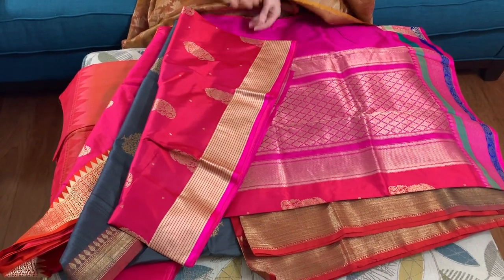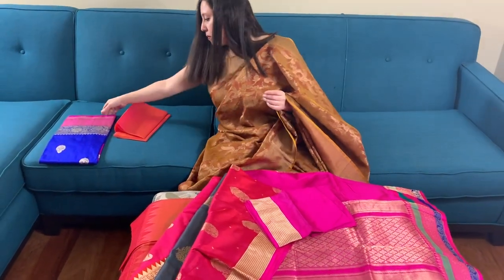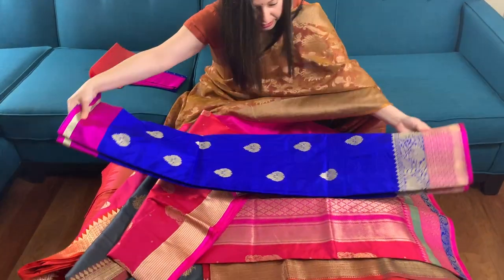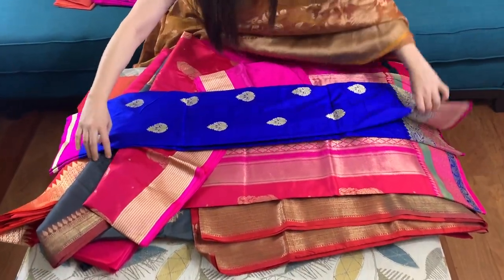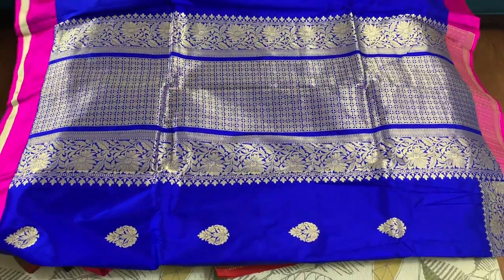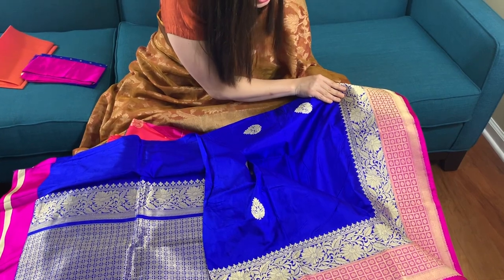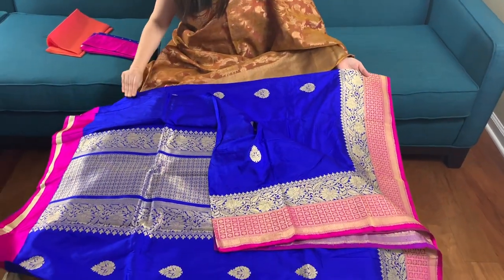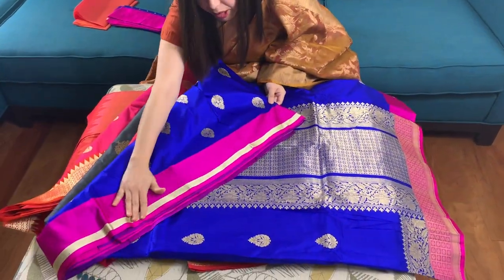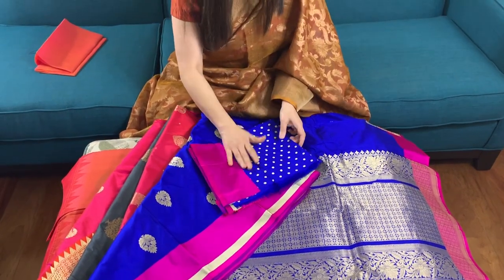This is the blouse piece. There's a royal blue Banarasi sari — pure katan silk again. This is the pallu of the sari, this is the lower border of the sari. The color is royal blue — it's a beautiful bright blue. This is the top border of the sari, woven with pure satin, and this is the blouse piece.